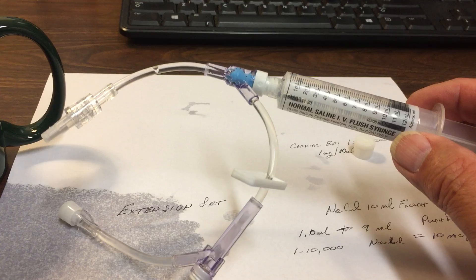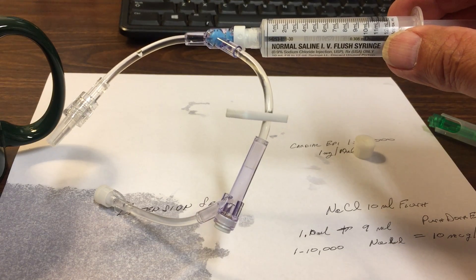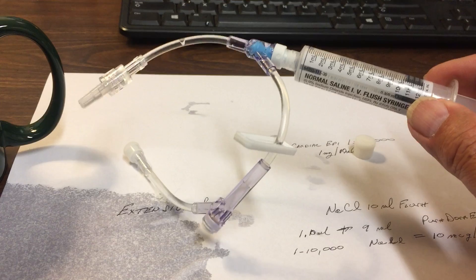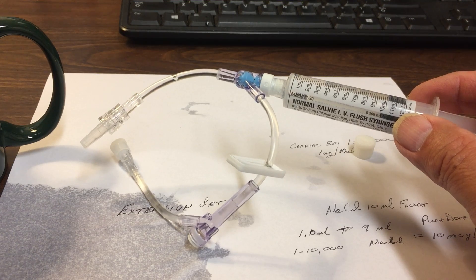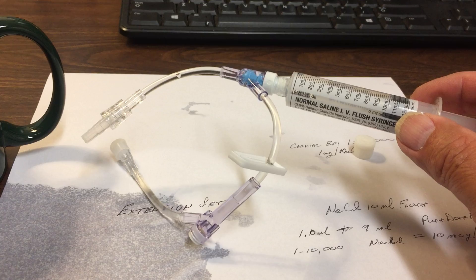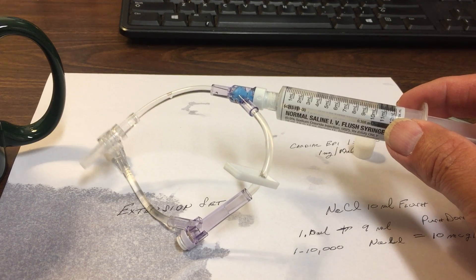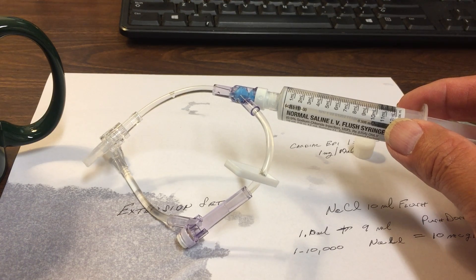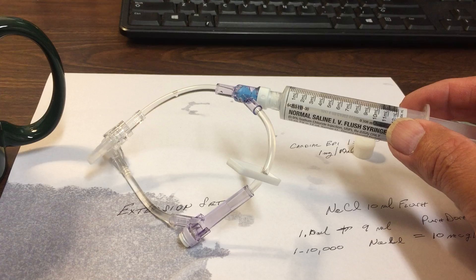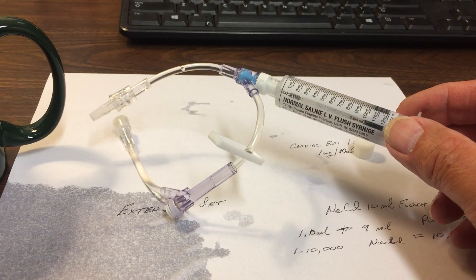We're ready to give our push dose epinephrine. Per the protocol, you can give this solution — which is 10 micrograms per ml — 0.5 to 2ml of this solution every 2 to 5 minutes. We use this to increase heart rate in bradycardia, to increase blood pressure in cardiogenic shock and distributive shock, and we could also use it for anaphylaxis to maintain blood pressure.